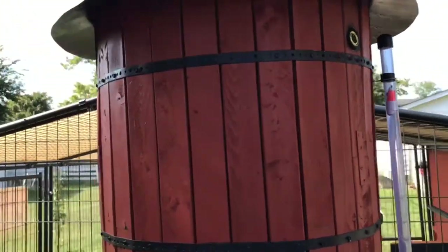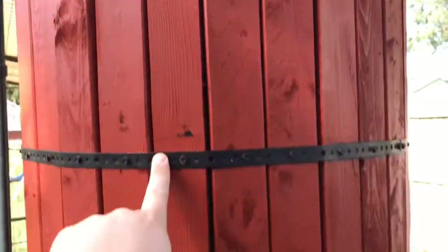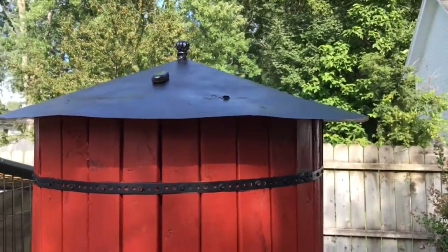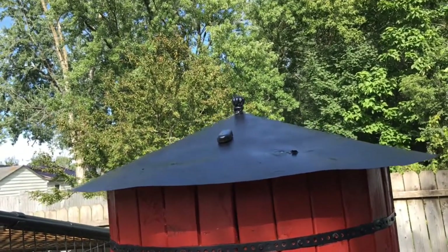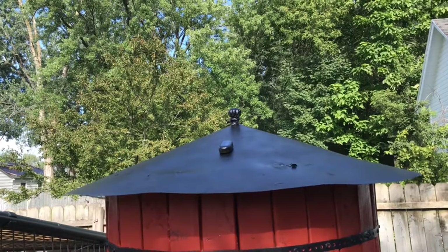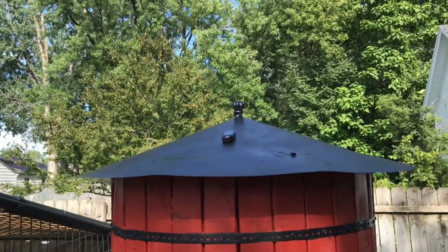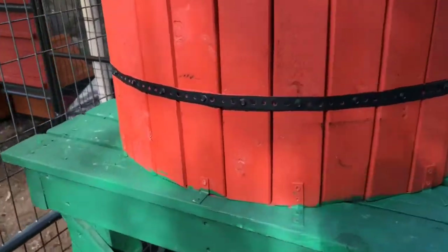So it looks old-timey. This is pipe strapping from the hardware store and I use three bands. Up top I used 30-gauge galvanized steel and made a giant cone for a roof. On top we have a door pole that gives a little knob, and then these little Chinese-made red LED solar-powered blinking security lights — I put two of them on the roof because I wanted it to blink like a real water tower does with little red lights at night.